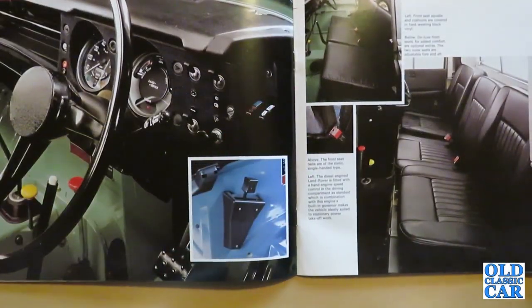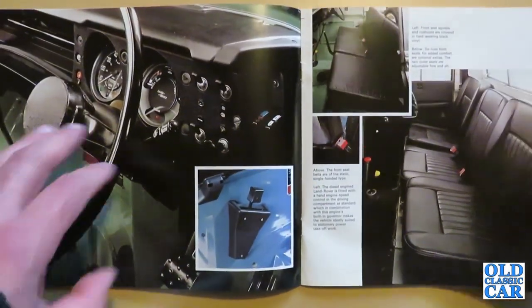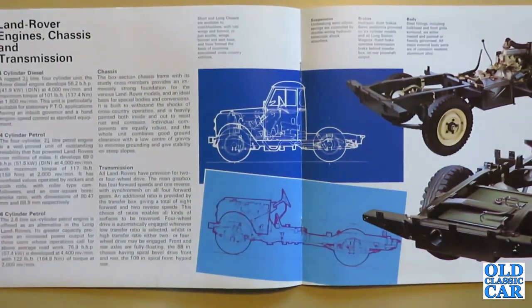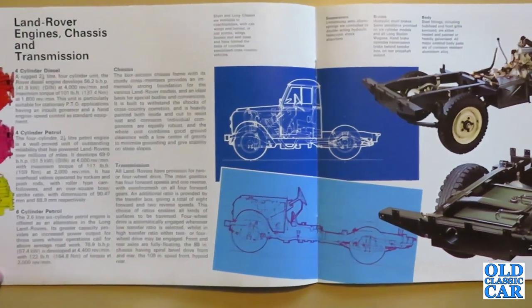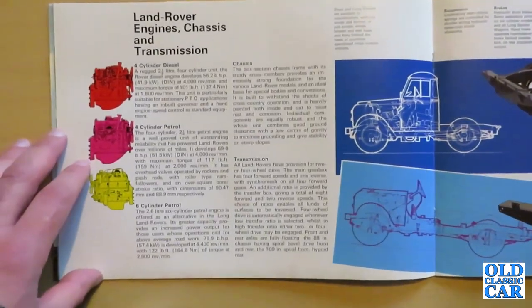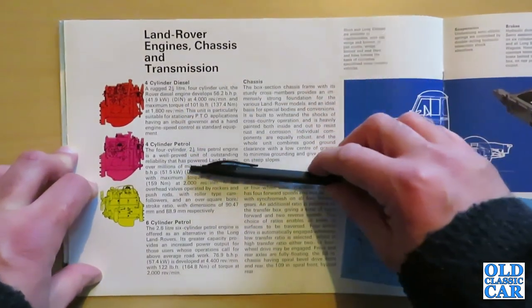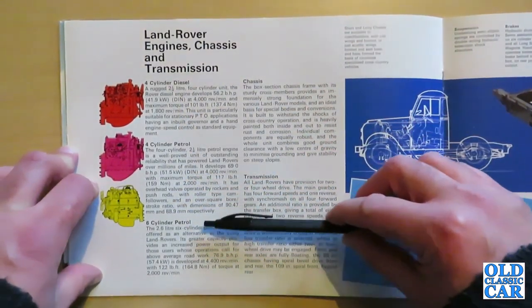As mentioned, you could have either a petrol or diesel engine — the 2.25-litre four-cylinder — or there was the optional 2.6 litre petrol six-cylinder, which sounds quite nice. On this page there's further information on those three particular engines: the four-cylinder diesel, four-cylinder petrol, and the six-cylinder petrol.